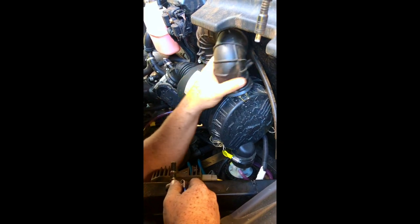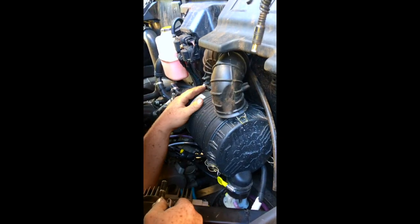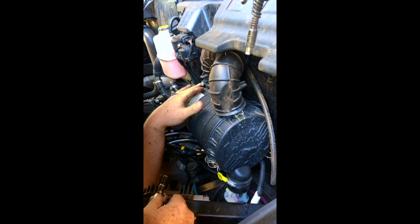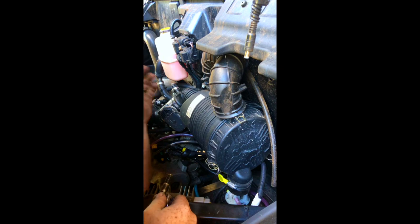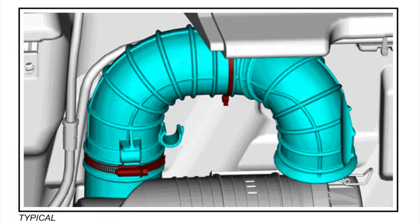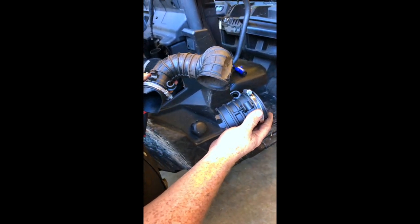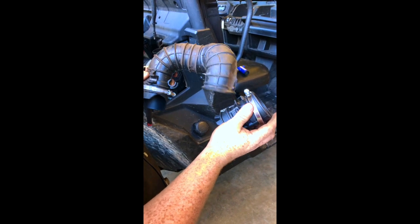Next, remove the factory air intake right here — it's a seven millimeter clamp. The kit comes with a new clamp, or you can reuse the factory one if you want. With it removed, install the new clamp — you can identify it from the others because it has two notches to hold a hose.